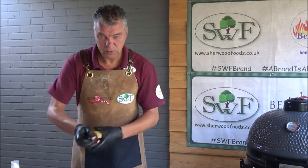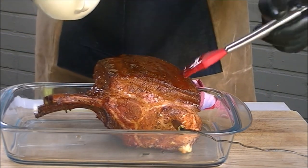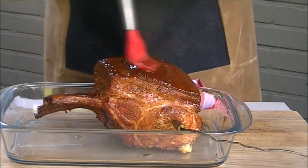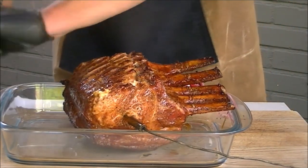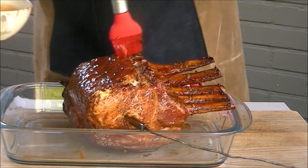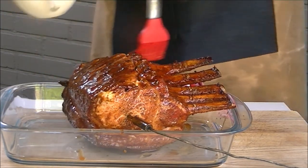And now we will give our tomo pork a glaze with apple barbecue sauce. So the other side, let's put it on the side. This smells great.